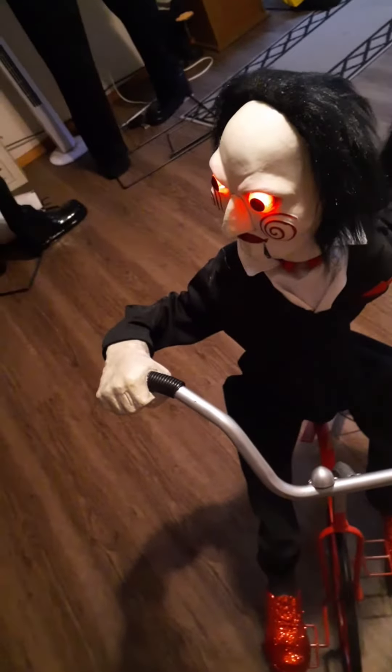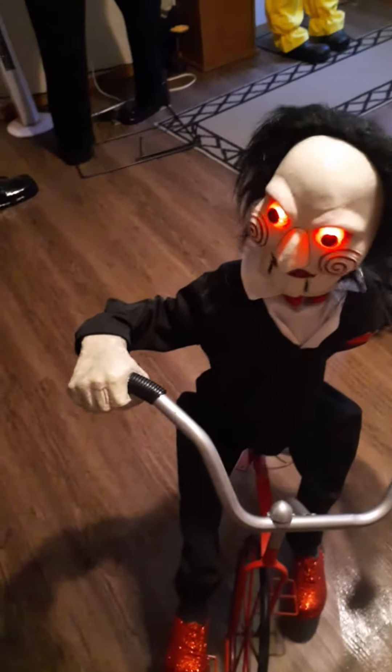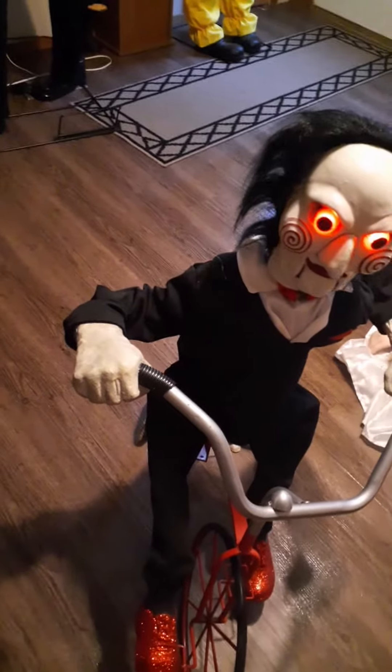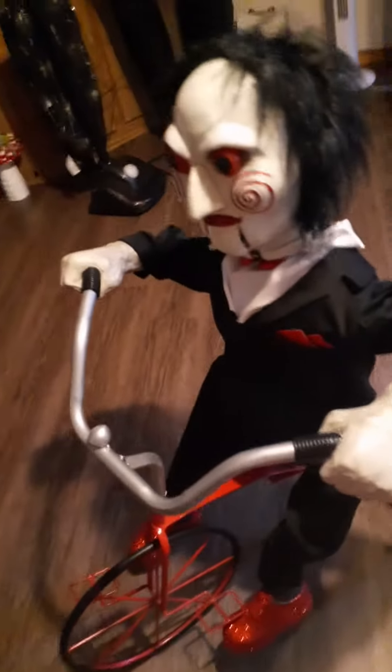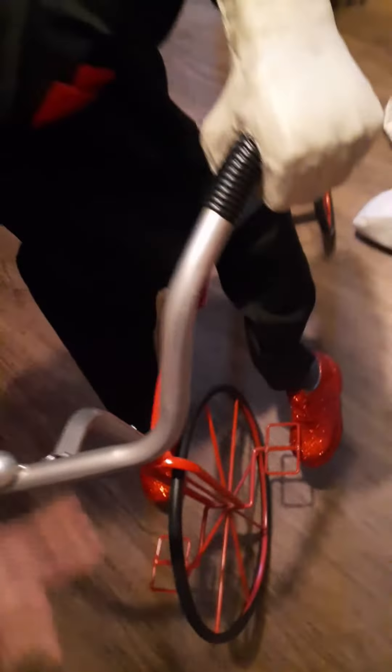Now showing his movement, separate from the other props. What I like about the prop is its animation and movement. To be completely honest, I did expect it to actually ride the bike a little bit, sort of like the haunted tricycle. But it's still not horrible.